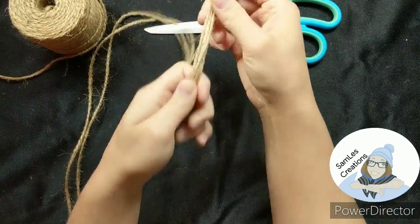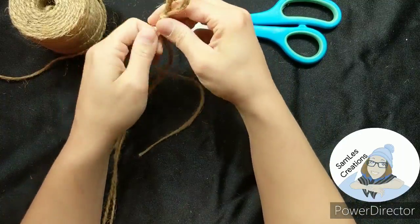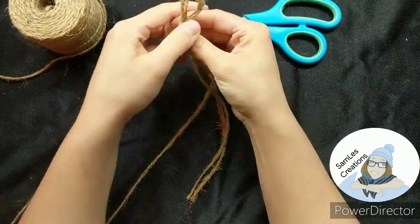Find your two shortest pieces — those are going to be your center pieces — and then one of each of the longer strings is going to go on either side.